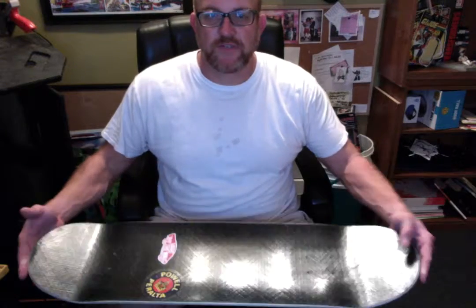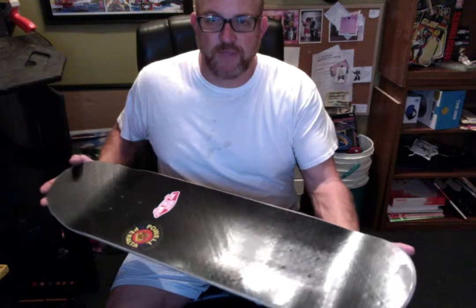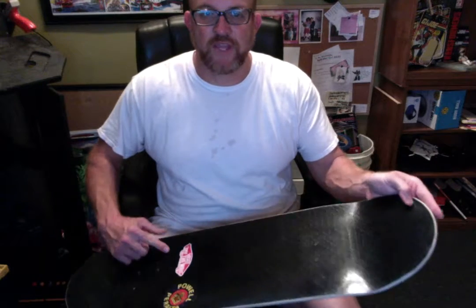Hey, what's up YouTube, this is Mr. Beatty or Carl coming at you at CD74 Beatty. Happy Christmas — it's the day after Christmas and I got a little present from the fam, or you can say Santa Claus, either one. I got this new flight deck, as you can see — the top deck is made by Powell Peralta, right there sticker, and it came with it.